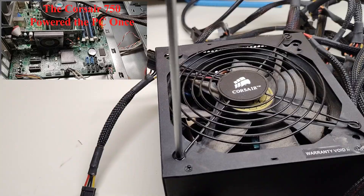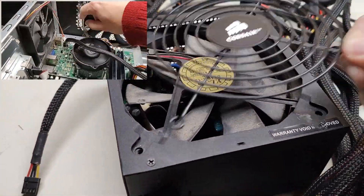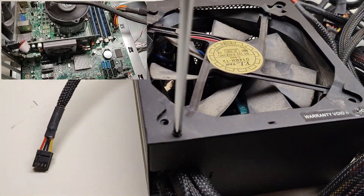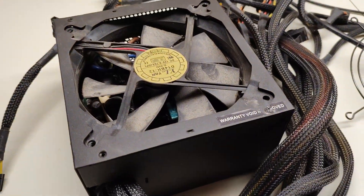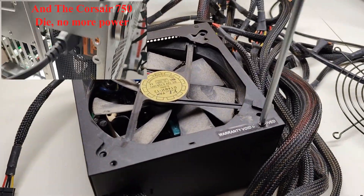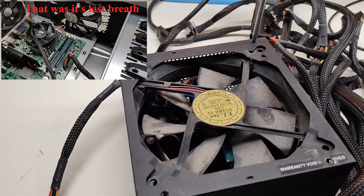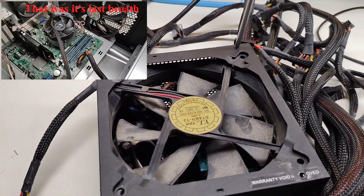I'm going to remove it because the power supply fan is only a two-pin connector. We're going to use a two-pin to molex adapter, or if you want a voltage controller, you can control the fan speed — otherwise the fan will run at 100% or 0%.